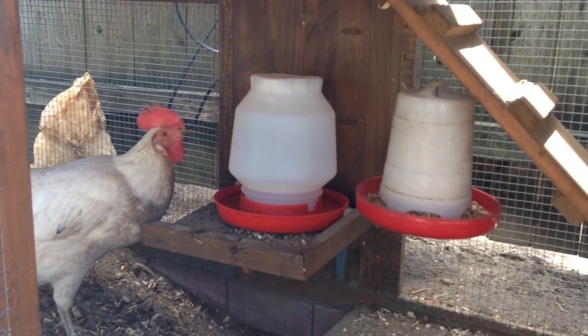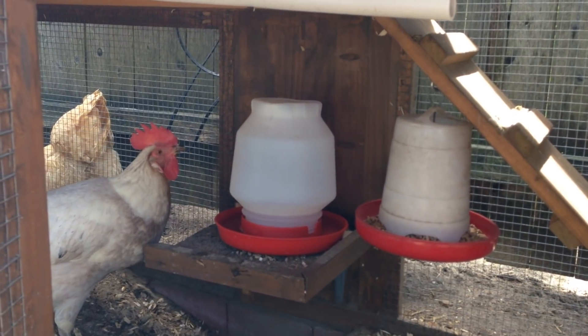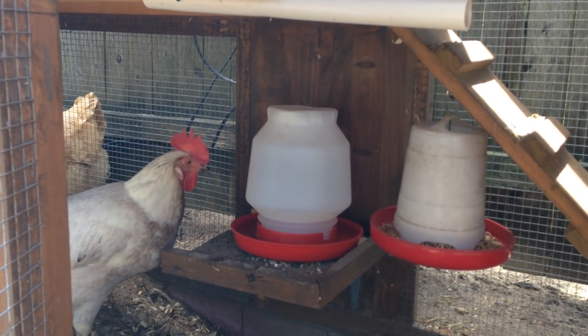I hope you enjoyed my video on my chickens and my chicken coop, and some of the things I created here to make it fun, interesting, and work more efficiently.